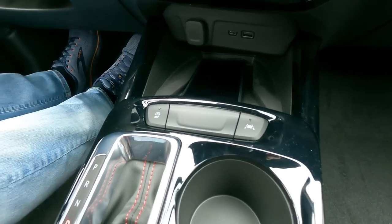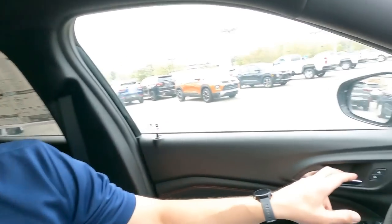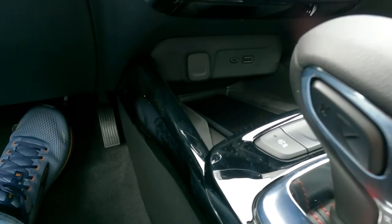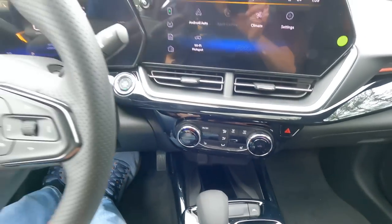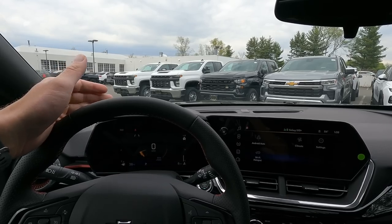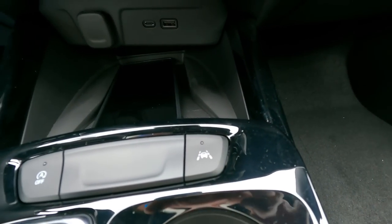Up front here you have your auto start/stop deactivate button. This 1.2-liter turbo engine can turn off when you're at red lights to reduce emissions and save fuel. If you don't like that feature, you can deactivate it here, but you have to turn it off every time you start the vehicle. Right next to that is your lane departure warning with lane keep assist — the camera can see lane lines above 37 miles an hour, and if you get too close to a lane line it'll give you a warning and can nudge the wheel left or right to put you back in your lane. You can deactivate that if you don't want it.